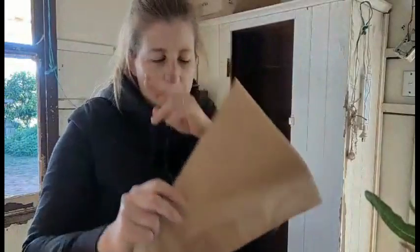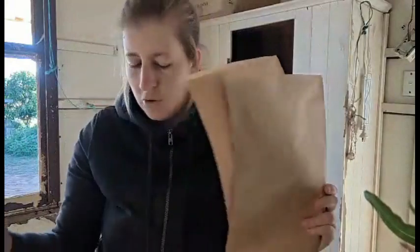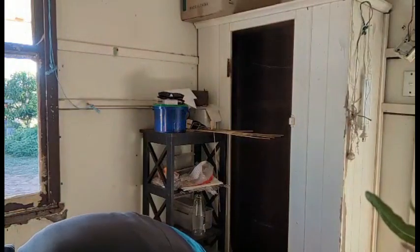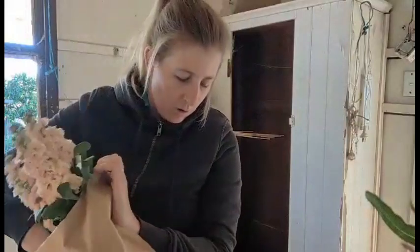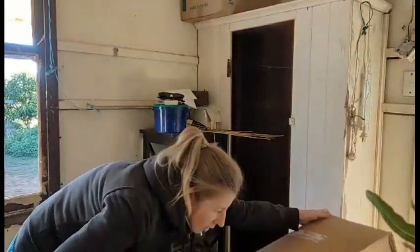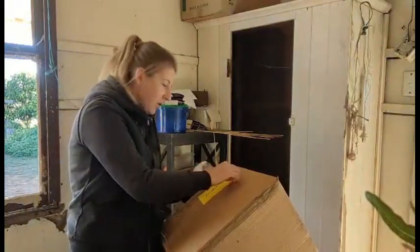I usually try to use these paper sleeves but they only come in two sizes now — they used to come in three. I did get some of these plastic ones as well; they're a lot cheaper, but I prefer the paper ones if I can. I've only got two left in this size and then a few big ones, which might be a bit too big for these bunches. I put the bunches into sleeves. I usually try to put the flowers that are less delicate on the bottom because you obviously end up sitting quite a lot on top of each other.